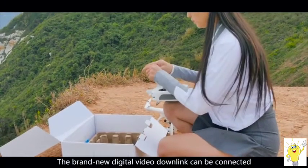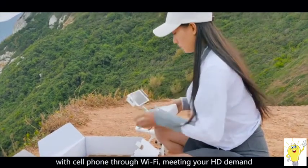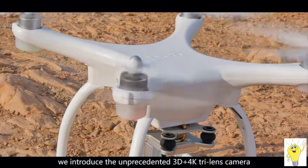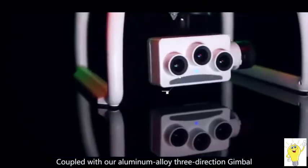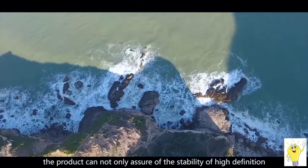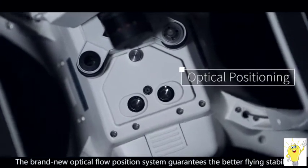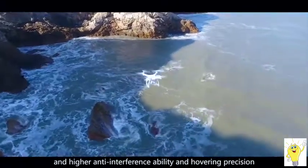The brand new digital video drone link can be connected with a cell phone through Wi-Fi, meeting your HD demand. We introduce 3D and 4K camera technology covered with an aluminum alloy three-direction gimbal. The product can ensure the stability of high-definition footage, show VR videos, and the optical flow positioning system guarantees better flying stability, higher anti-interference ability, and precise hovering position.